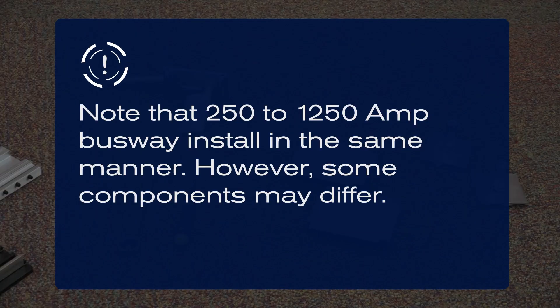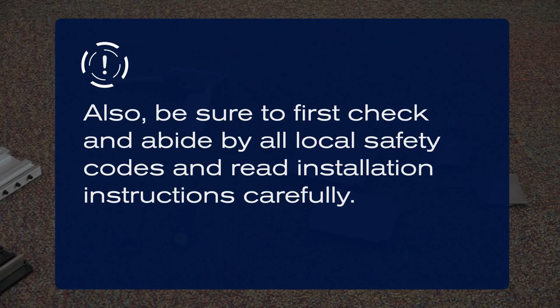Note that 250 to 1250 amp busway install in the same manner. However, some components may differ. Also, be sure to first check and abide by all local safety codes and read installation instructions carefully.